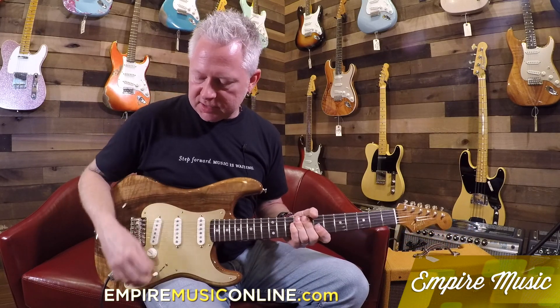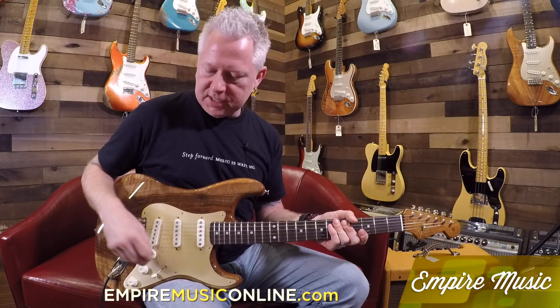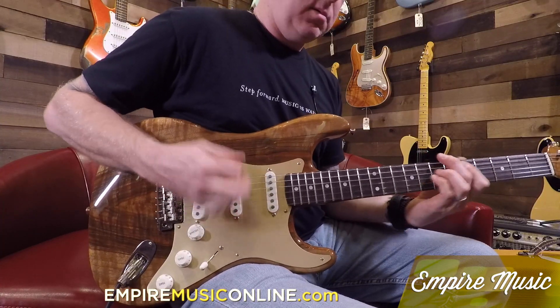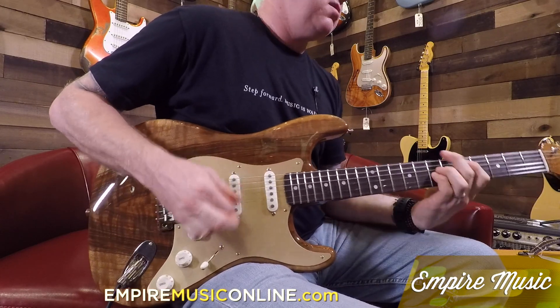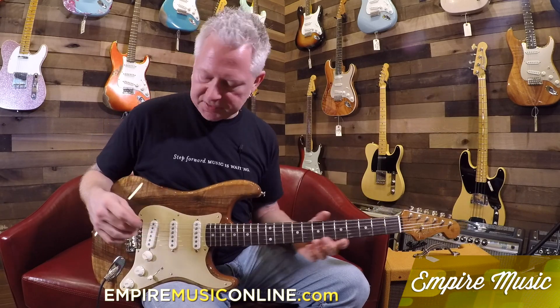Let me go through some of the pickups here. During the intro I was just doing the bridge — full bridge, wide open. That one sounds like this. [bridge pickup demo] As you can hear, it's pretty nice, it's aggressive.